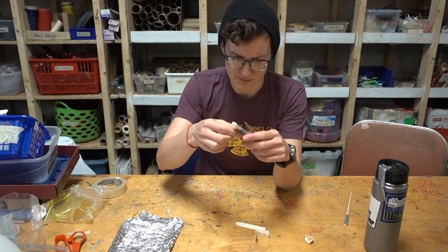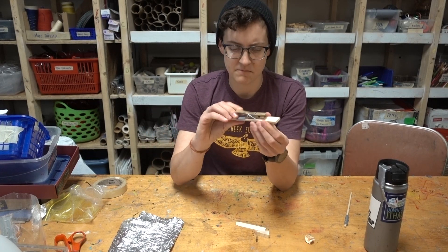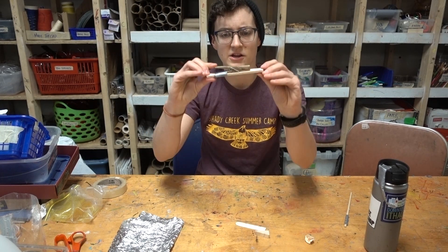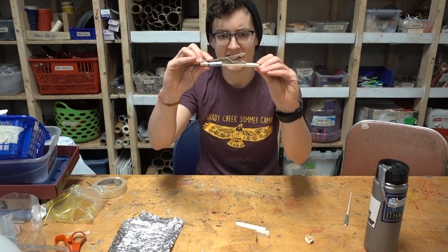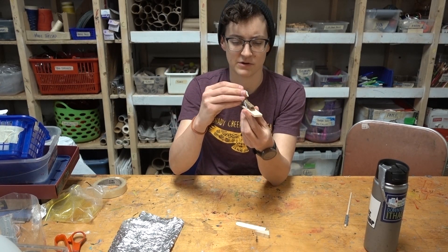It's probably not going to be super pretty — that's all right. And that feels pretty strong. You can see we've got some good flinging action off the end, and realistically this might just work right now.